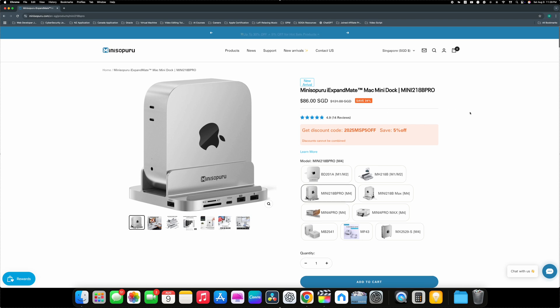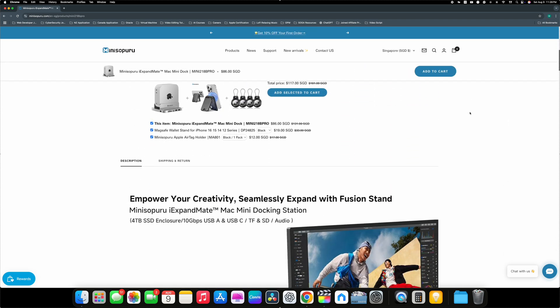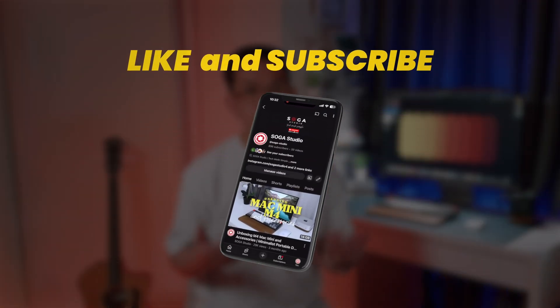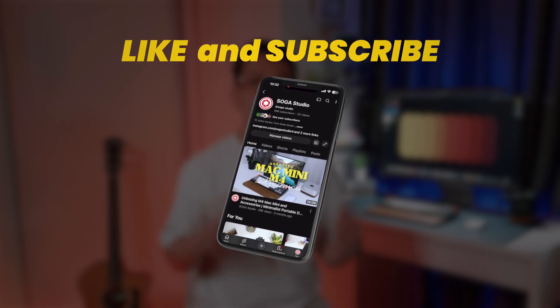Alright, that's it for this one. I'll leave a link down below if you want to check out the iXpandMate Mini 218B Pro for yourself. Got any questions, drop them in the comments — I'll do my best to help out. And if this video was helpful, feel free to hit that like button, subscribe, and I'll see you in the next one. Adios!